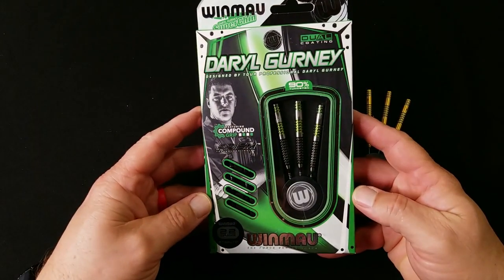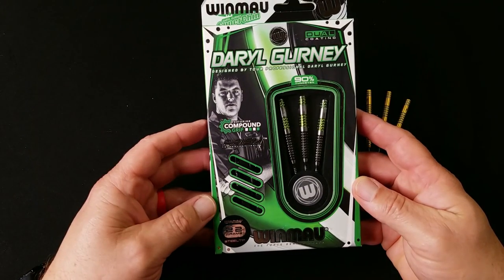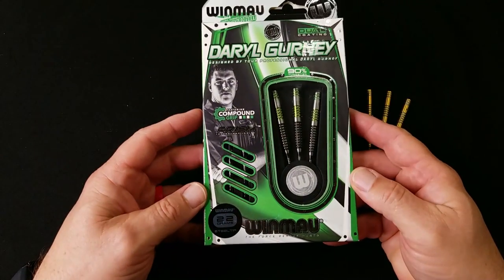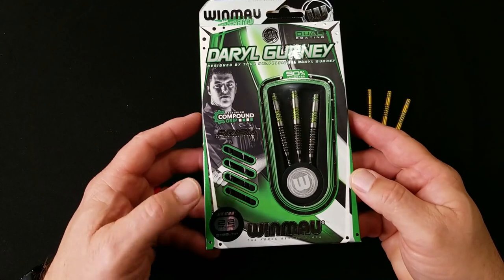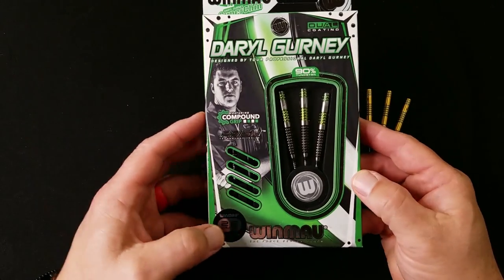Here we have the Daryl Gurney barrel box. Here's the front — this is the compound grip, special edition. It's a nice green, white, and black coloring on the front of the box. This is a 22 gram, steel tip, 90% tungsten barrel.